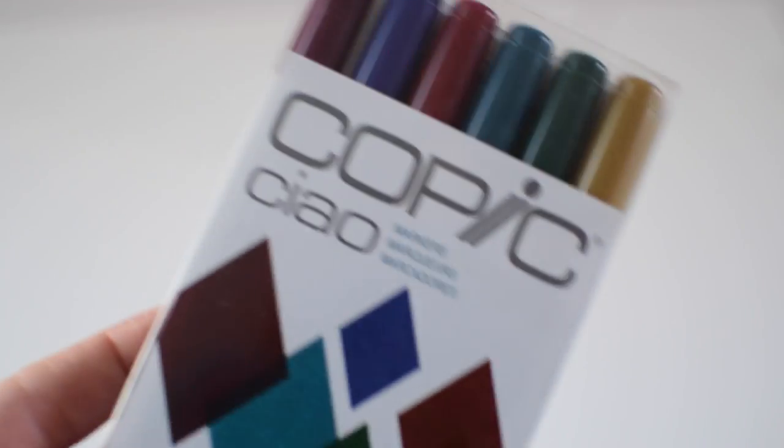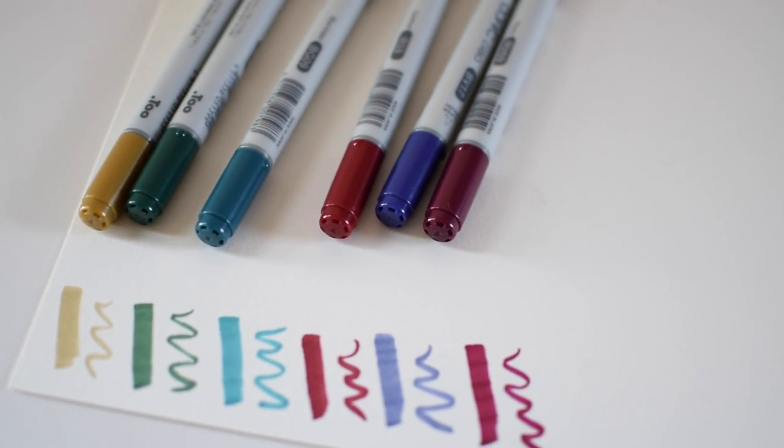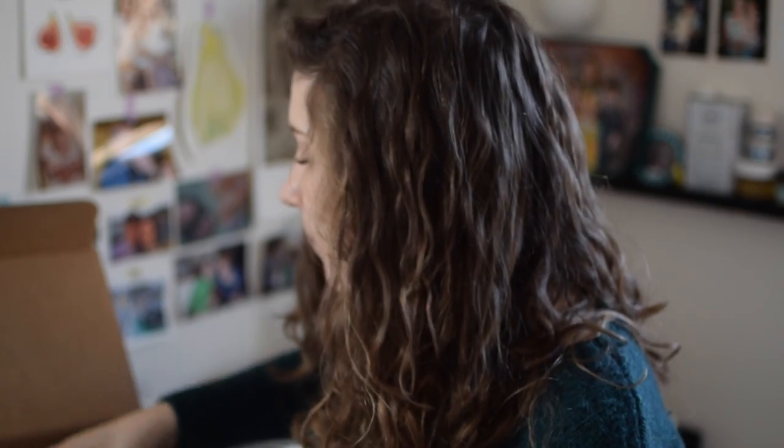Then there's this big container of Copic markers — these are jewel tones. It looks like there's a kind of red, a purple, a maroon, a planty type color, teal, a green, and a gold.